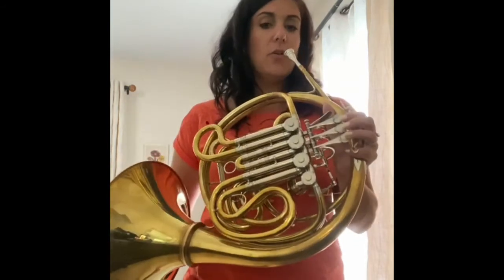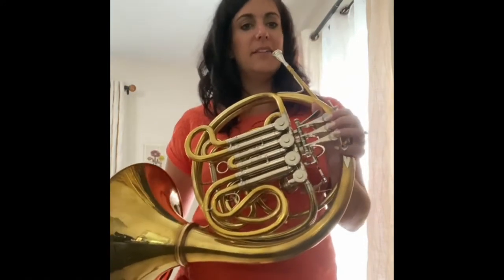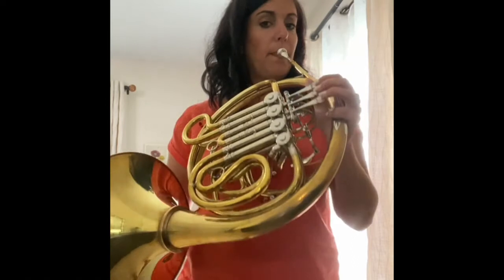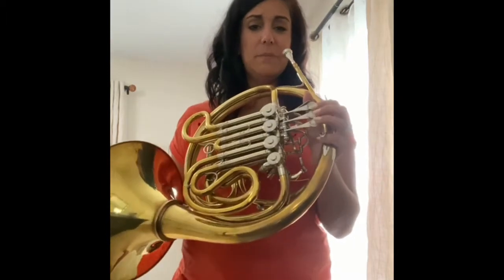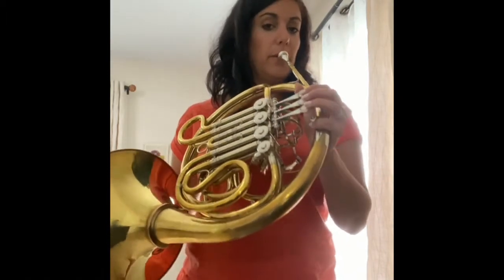To play a low note, just relax, like you're blowing bubbles, and let the air go really slow and let a lot of your lips buzz. So the aperture is a little bit bigger in that case. For a medium note, just let the air out at a medium speed with a little bit smaller hole.